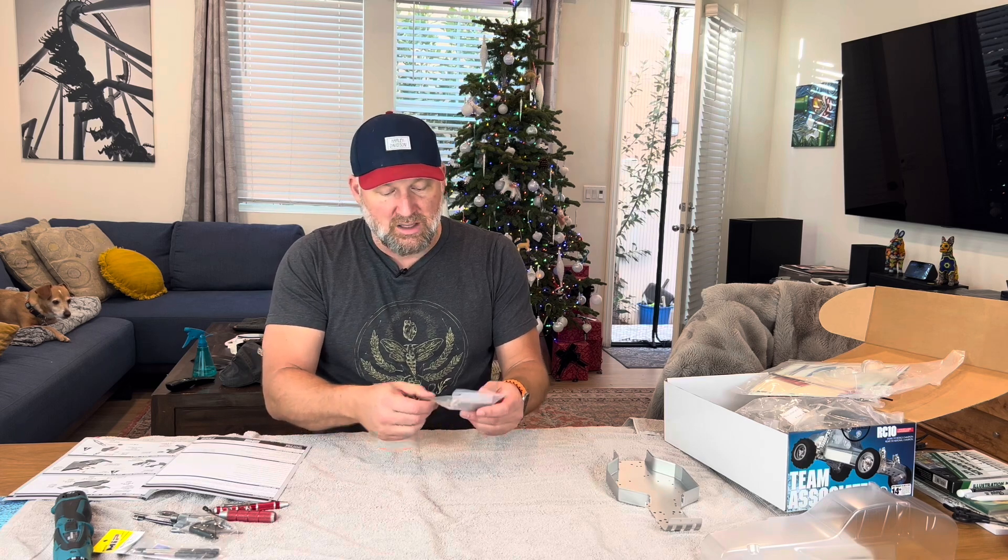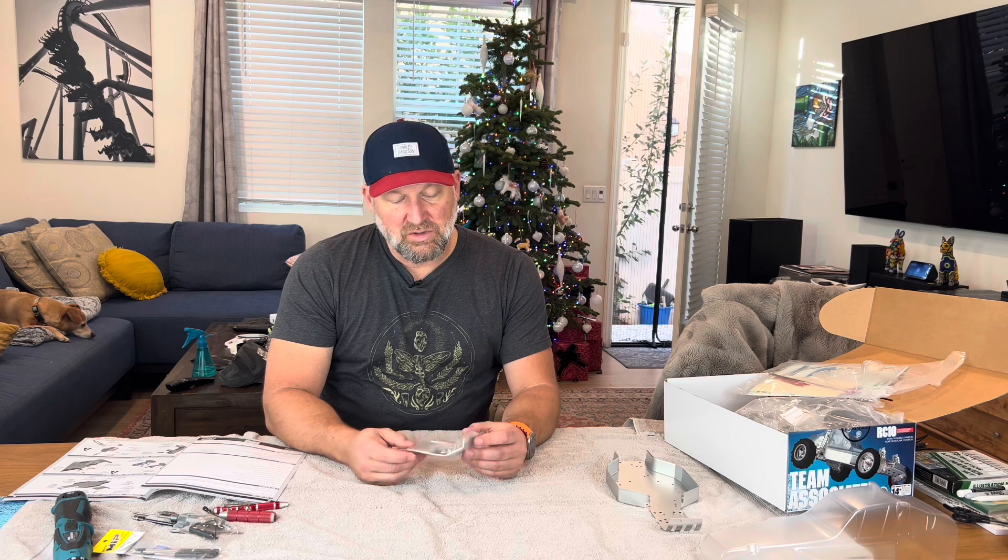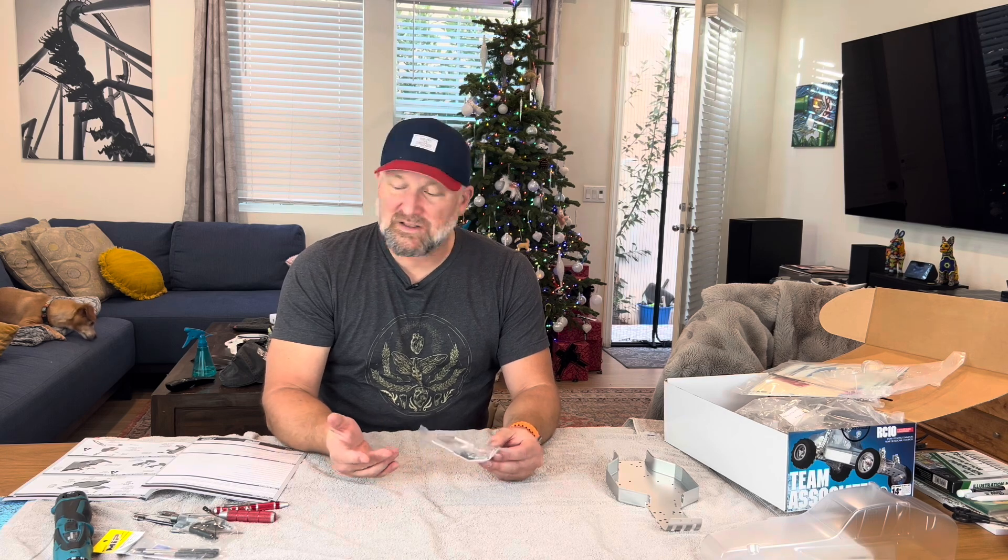I built it and then show you and then talk about why it was no fun. Because back in the day, Team Associated was fun. But building compared to modern cars, not so much, just because it was so raw. But I'm hoping that they've kind of updated some of the processes and you don't have to suffer like we did back then.